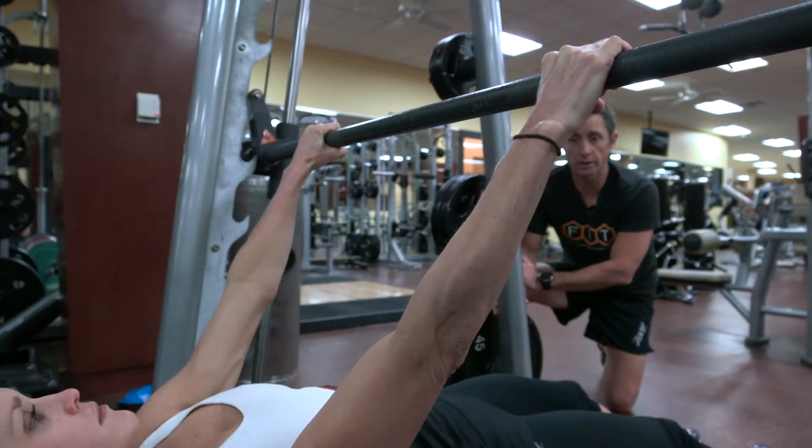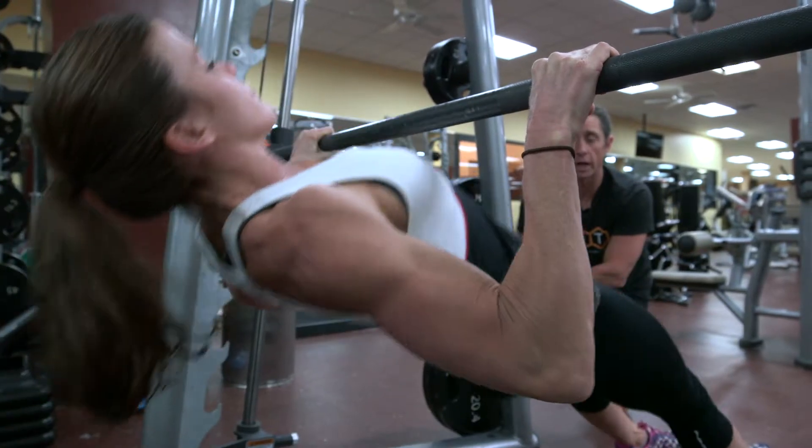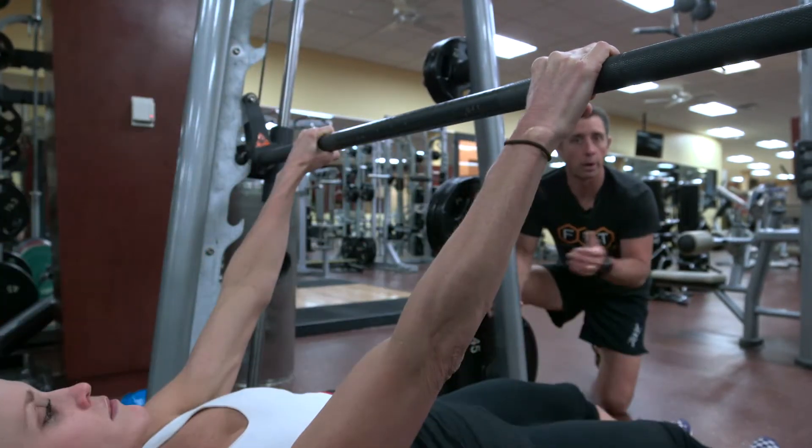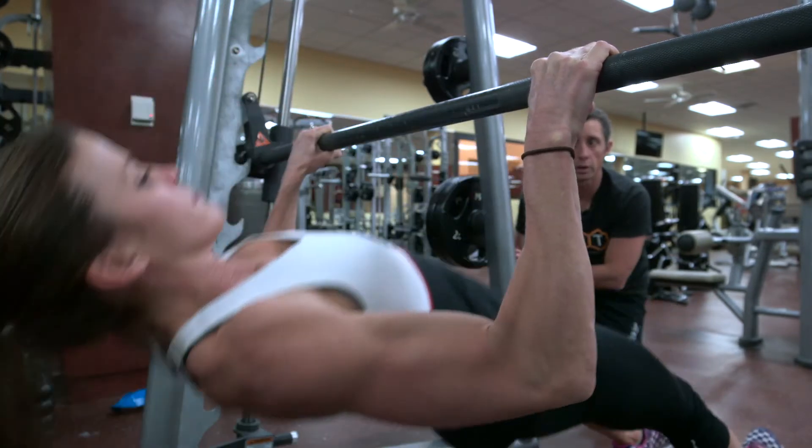Strong grip, nice and wide grip, bending the elbows outward. You're pulling yourself up towards the bar in what's called a bodyweight row, and that's precisely how a bodyweight row should look.